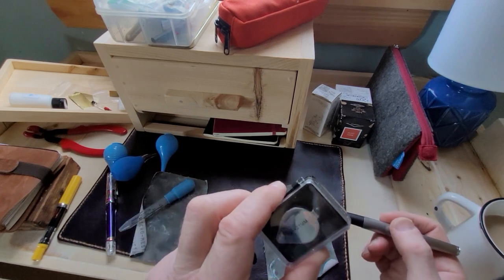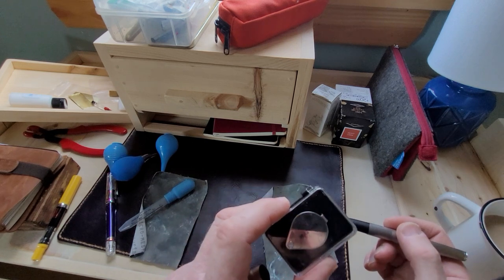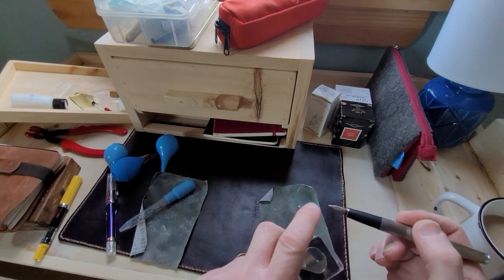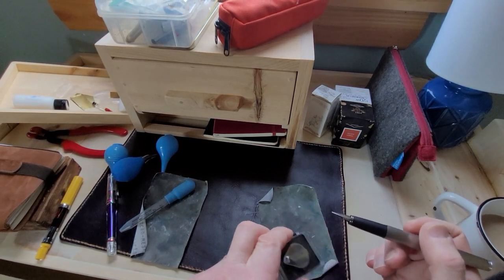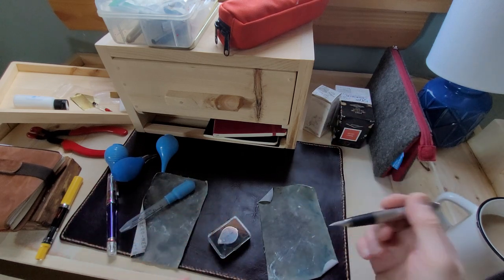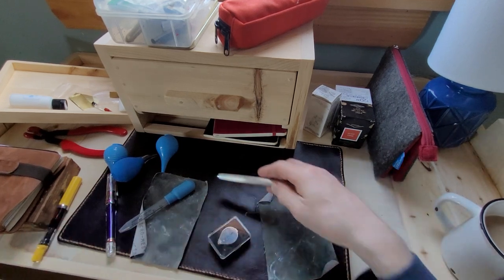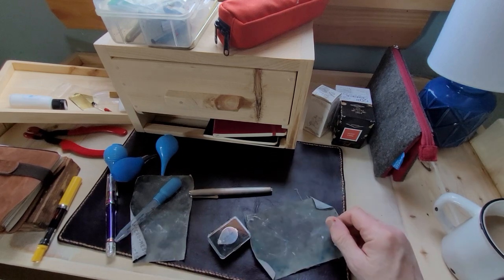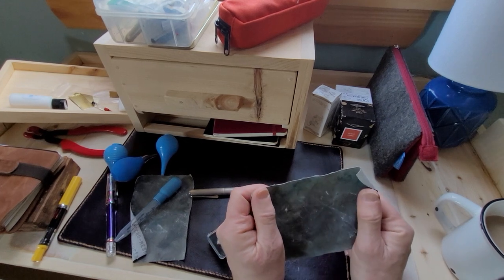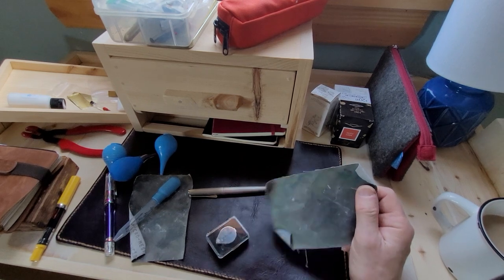If there's something wrong with the nib, I look at it under a loupe. It could be that the tines are out of alignment, or the tipping is damaged. You might have dropped the pen, it hit the floor in a certain way and everything is bent — then you're looking at replacing the nib. All of those steps are going to be on plastic or resin bodies.